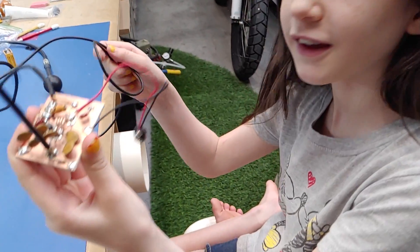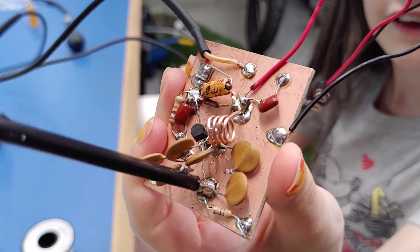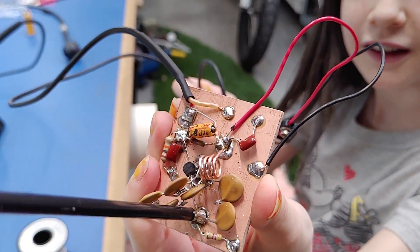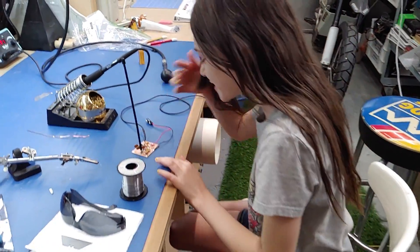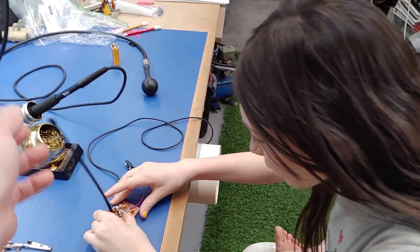Show me your circuit, give me a close-up. Oh my goodness, that looks like a mess - it does doesn't it. So you just put an antenna, we haven't tried to tune it or anything yet.